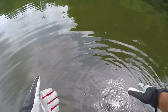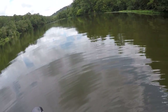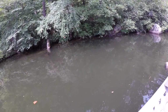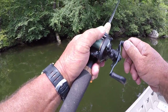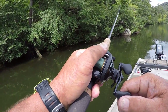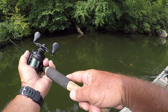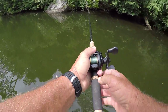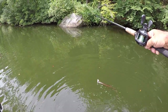There he goes. There's one right there — when he shook his head that way he got caught. He doesn't know what's going on, and the more he shakes his head the more he's caught. Look how pretty that fish is!